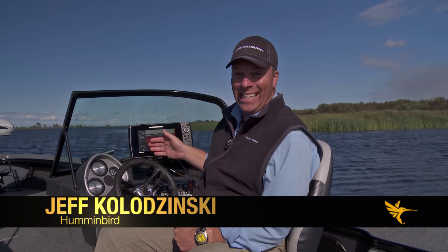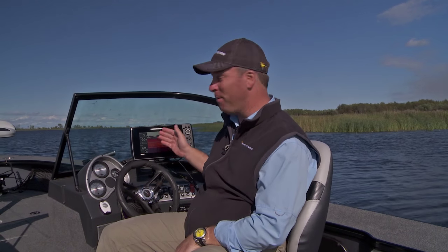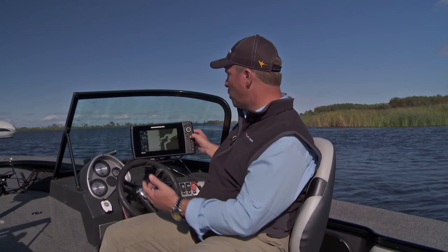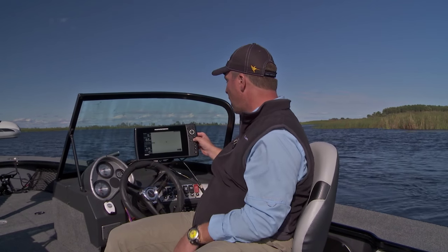Here's a way to get more out of your Humminbird when you're on the water. This happens to be a Helix 9 SI unit and it has no fewer than 20 preset views. I can hit the exit button and circle through a bunch of preset views — this one is sonar, that's a map, and this is a bird's eye view.